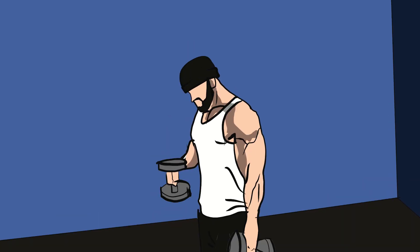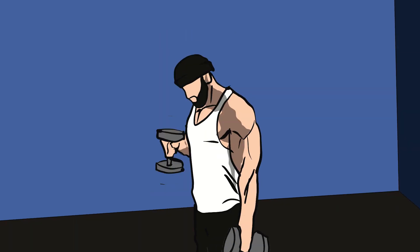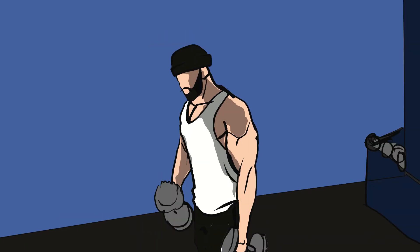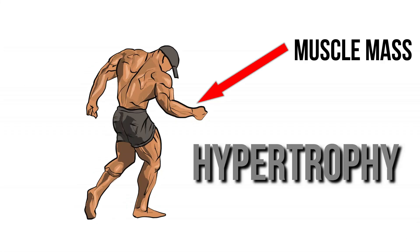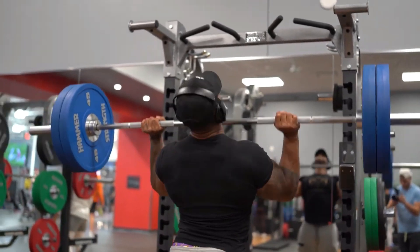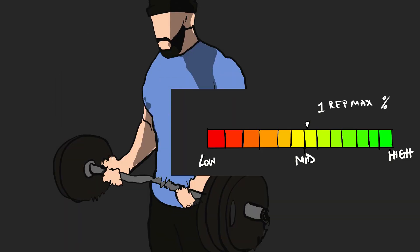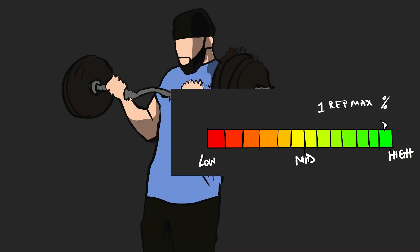It's been spread over time amongst most lifters that incorporating lighter weight with higher reps, usually around 12 or more, benefits only your endurance and nothing about building muscle mass, also known as hypertrophy. But a 2017 meta-analysis review by Dr. Sean Field shows that muscle hypertrophy, aka muscle growth, can be achieved regardless of the type of load range, meaning regardless of the one rep max you are using.